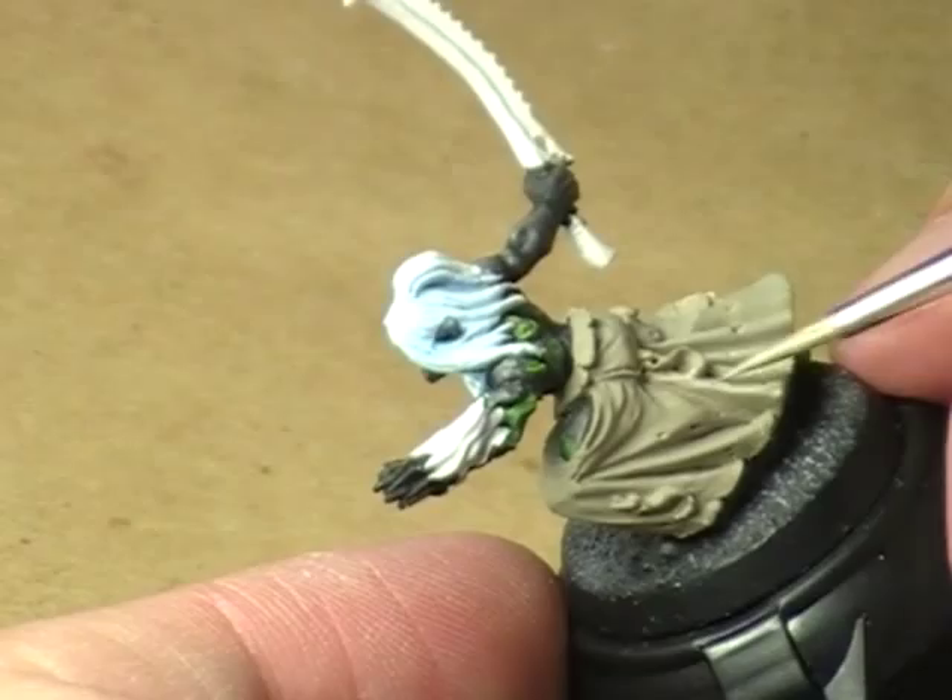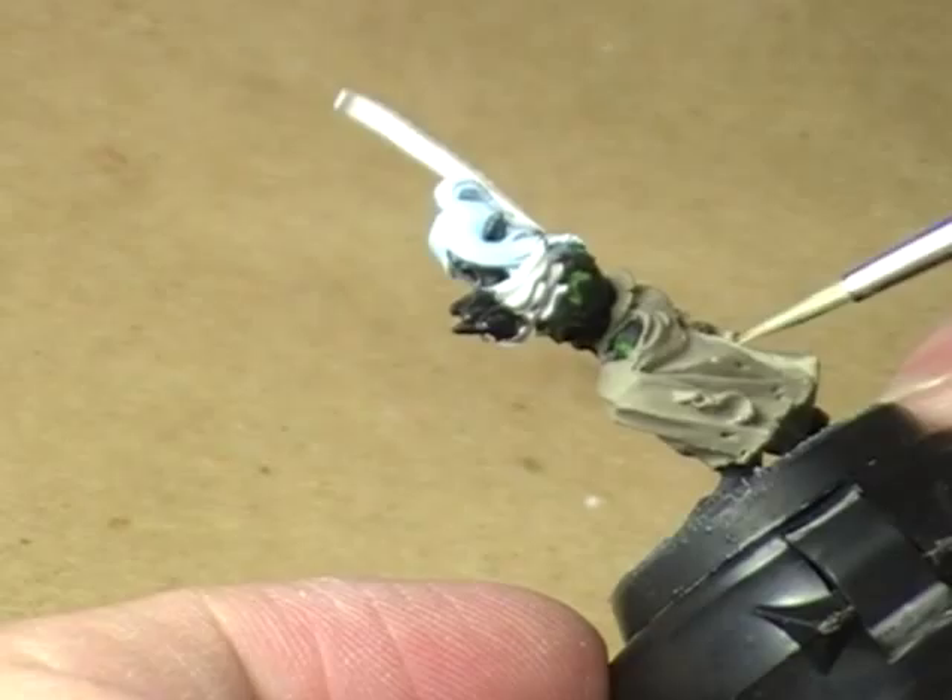All I'm doing is applying this on pretty much the entire thing, except for the deep cracks and crevices.